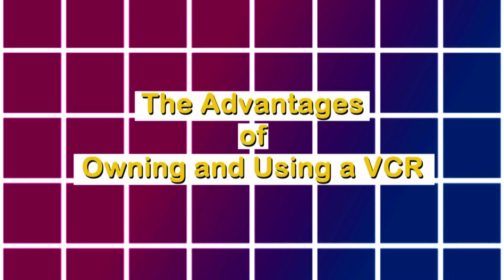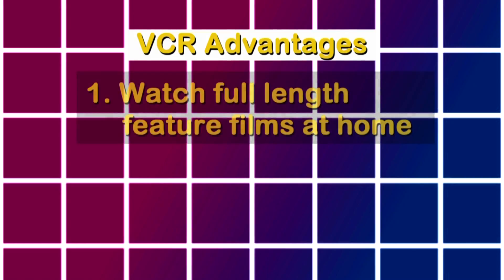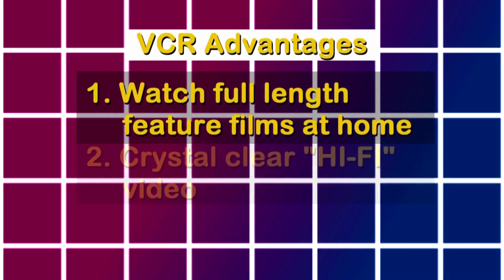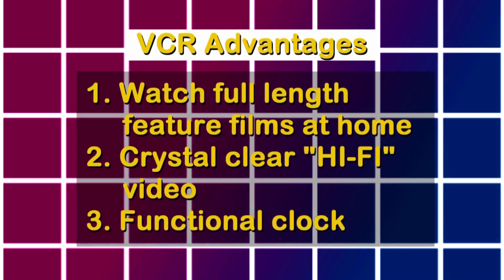First let me share the advantages of owning and using a VCR. VCRs allow you to watch full-length feature films in the comfort of your own home. They have crystal clear hi-fi video — it's truly some of the highest fi available. And most VCRs are equipped with a functional clock for timekeeping.